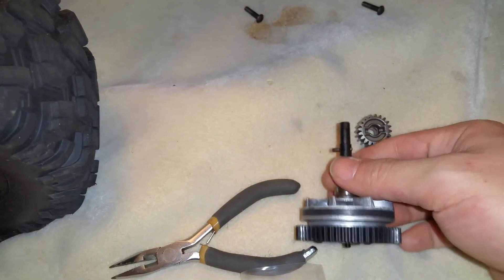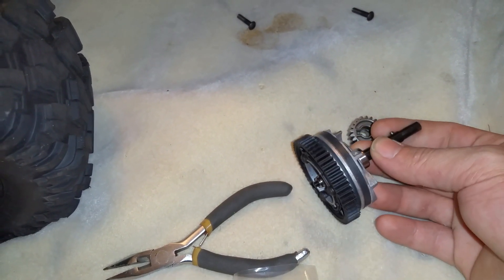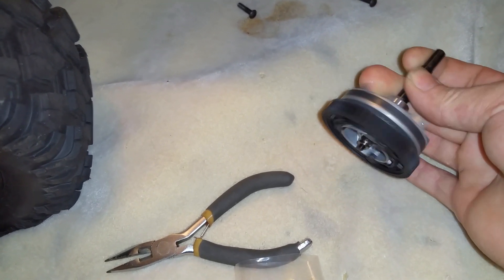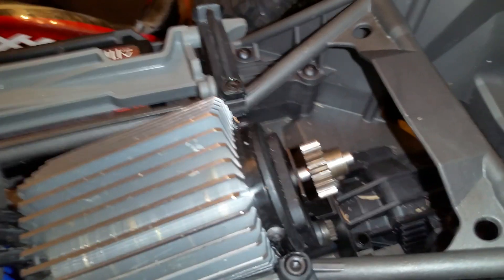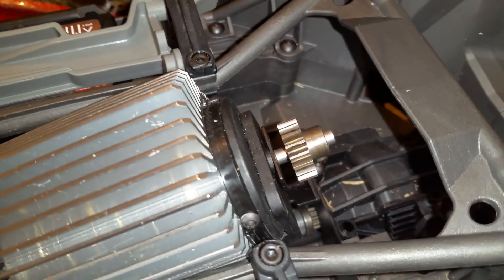The reason I say this basically has a double reduction is because you have a pinion on the motor that spins this spur gear, which spins this secondary assembly. And then there is a pinion on that shaft that then spins the spur gear attached to the drive shaft itself. This is the rear of the vehicle.